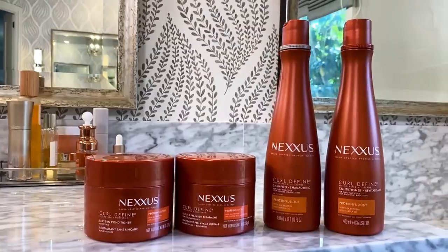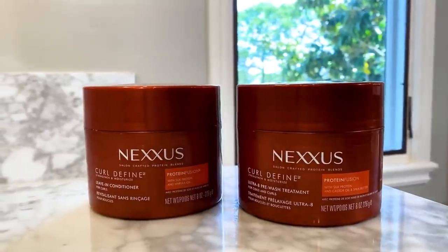Okay, you guys, I'm really excited about doing this video today because it's all about natural curls. We are going to be going through my natural curly hair routine, and thank you Nexus for sponsoring this video. So let's get this curl party started.